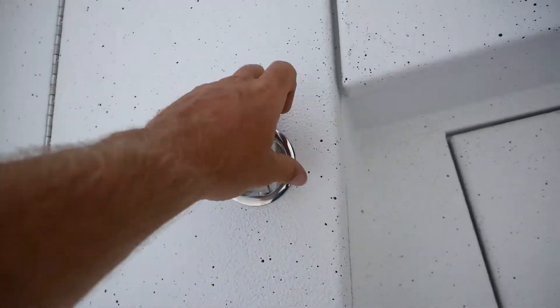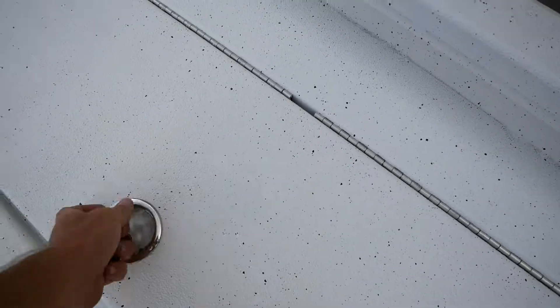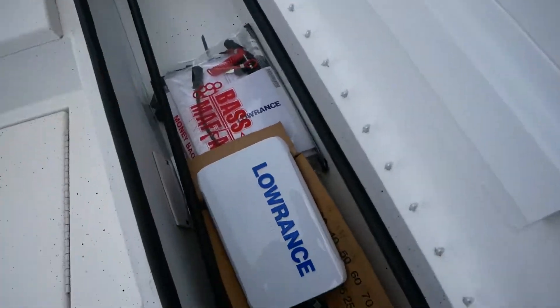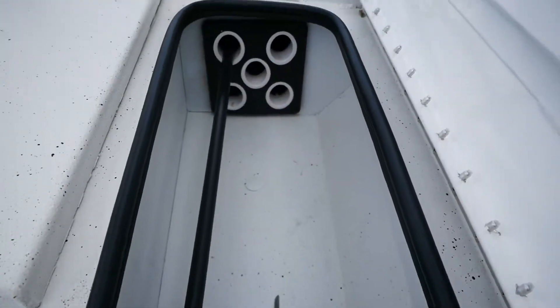Moving along to the lockable rod boxes — they are all lockable. You can hold five rods in this one here, and this other side is going to be five rods as well. Got your screen covers and your owner's manual in there right now.